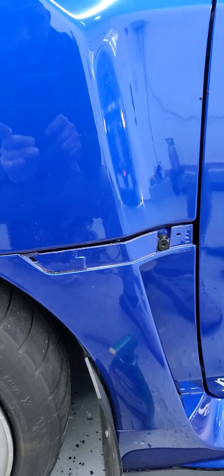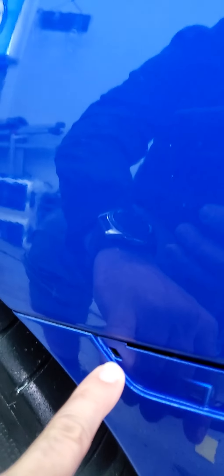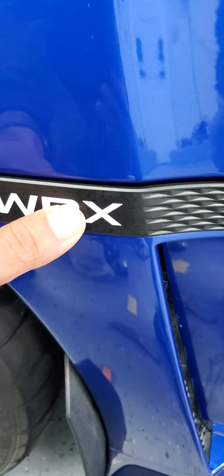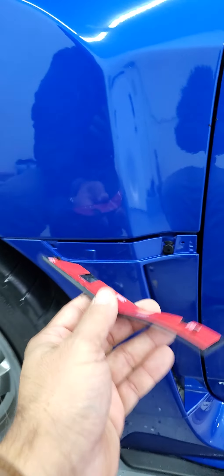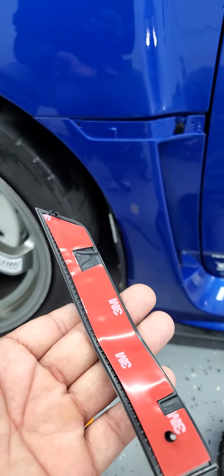I just wiped it down. I want to show you these little holes — this little tab here and this other hole. The badge comes with that little tab that goes into one hole and the other pin goes right into the other hole. I'm gonna take the 3M tape off the back and put it back on — it's gonna look nice.